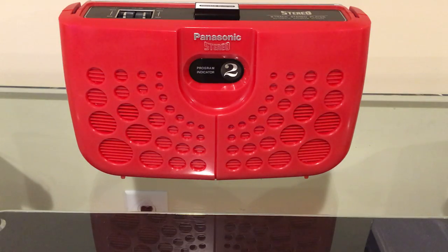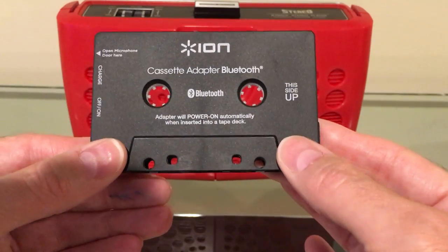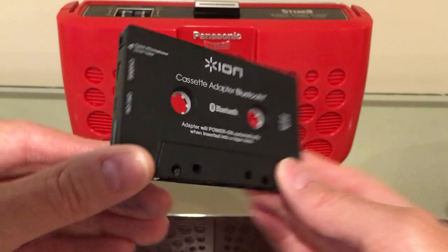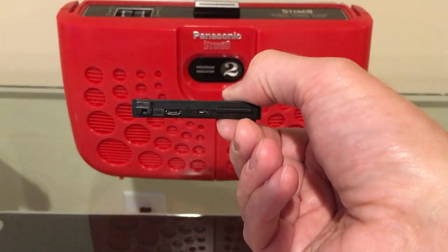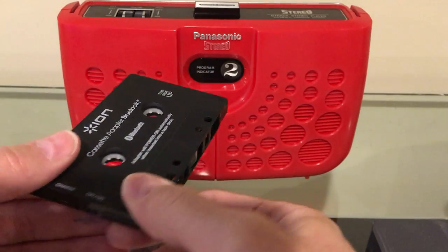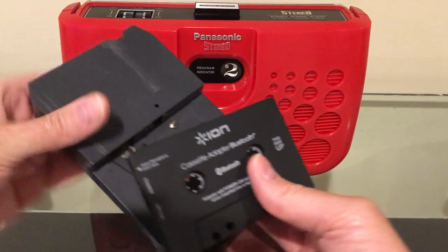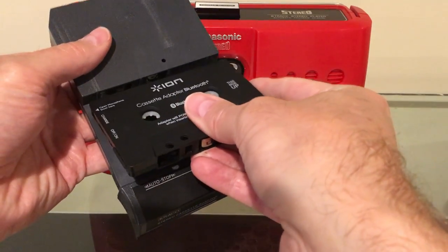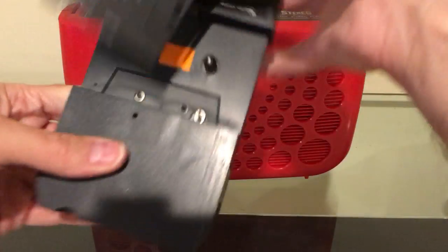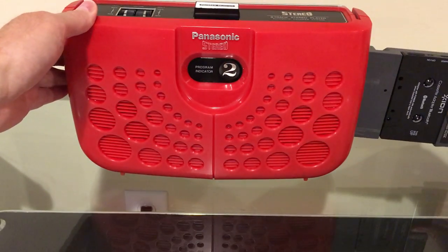Well, they've got something better now: a Bluetooth compact cassette adapter. This connects to a Bluetooth audio device, has a little battery built into it, and you basically just put it inside your cassette adapter and you can stream music wirelessly. So we'll put this compact cassette adapter into the 8-track adapter, and then put that into the portable player.